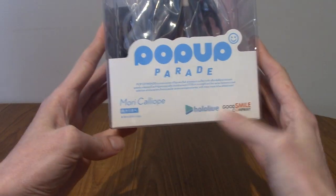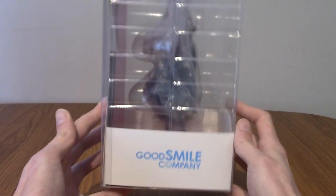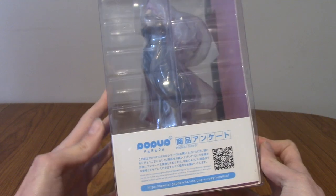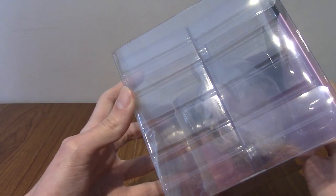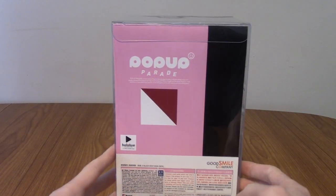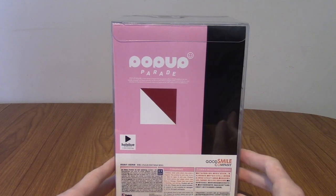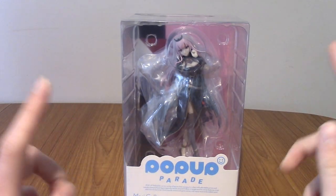There is all of the branding — Hololive obviously, that's her name and everything. The sides, much like a lot of Pop-Up Parades, it's a bit minimalist, but that's kind of the point. There's a QR code there for something. That's the bottom, that's the top, and that's the back — obviously those are Mori's primary colours. Anyway, I'm going to go open her up now and we'll take a look inside.